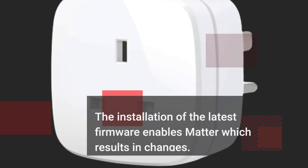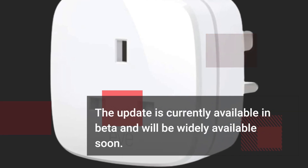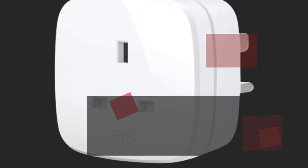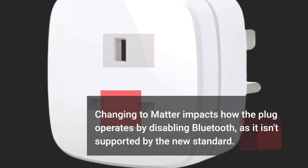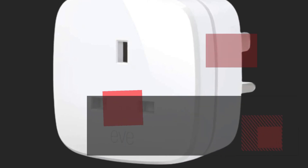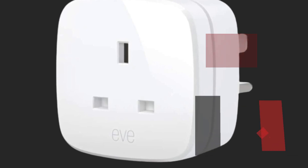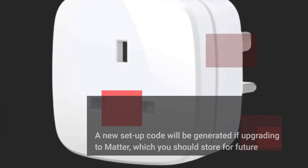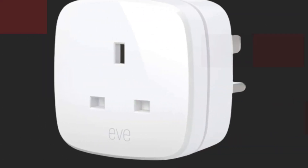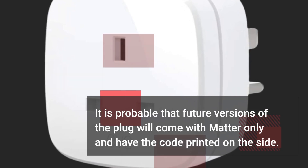Installing the latest firmware enables Matter, which results in notable changes. The update is currently available in beta and will be widely available soon. Changing to Matter impacts how the plug operates by disabling Bluetooth, as it isn't supported by the new standard. To use EVENERGY with Matter, a Thread border router is required as it only works over Thread. A new setup code will be generated if upgrading to Matter, which you should store for future installations as the old HomeKit code will no longer work. Future versions of the plug will likely come with Matter only and have the code printed on the side.